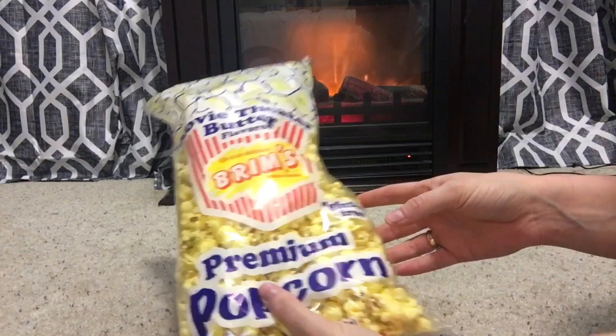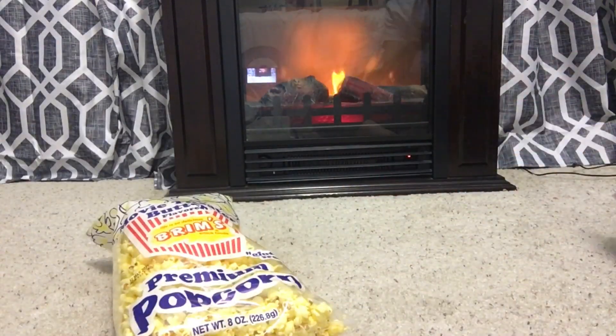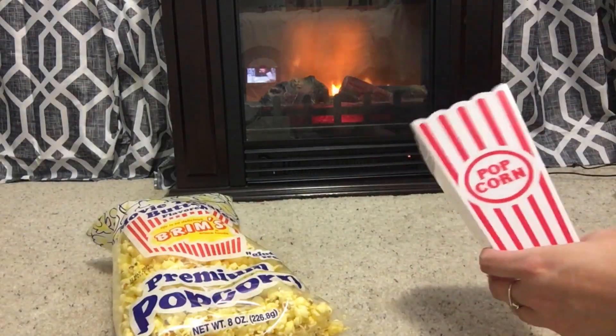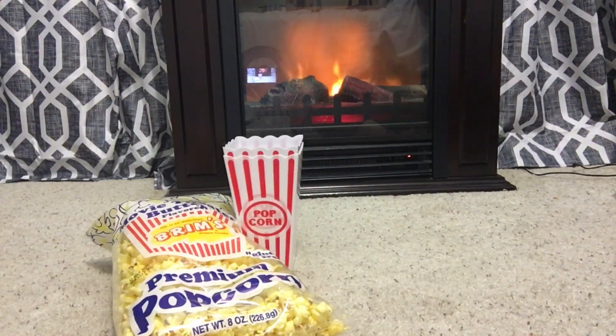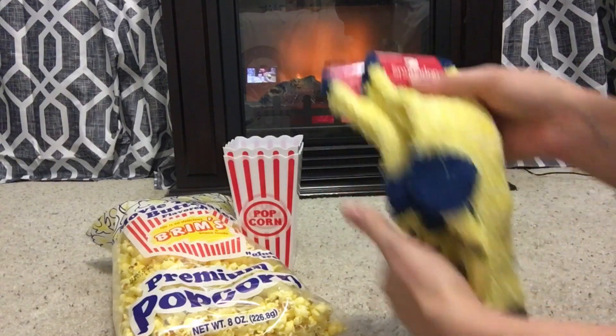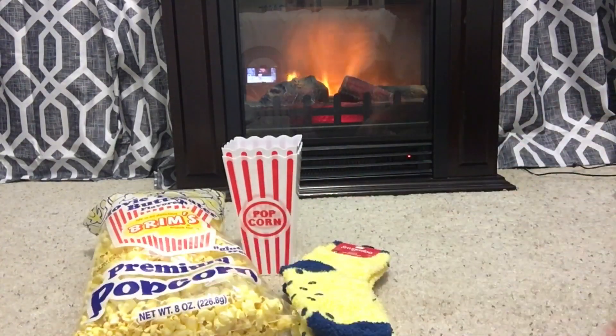For basket number one, I thought it would be fun to make a Christmas movie night for Christmas Eve. So I picked up this big bag of movie theater popcorn, these popcorn containers, and then I grabbed two Snuggadoo yellow socks.